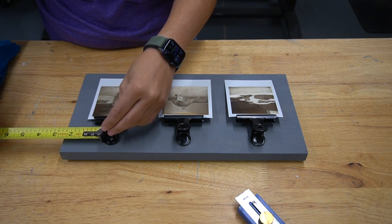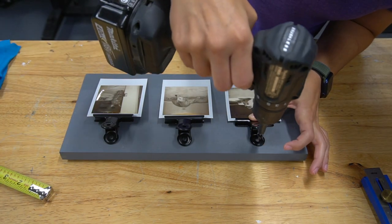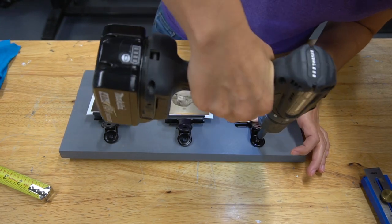Then I placed the clips and figured out the equal distance they need to be, and drilled them in place. This was a little difficult to get the drill behind the clip, but I used a longer drill bit attachment to get it in place.